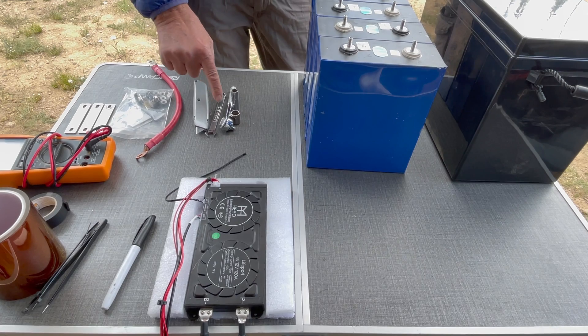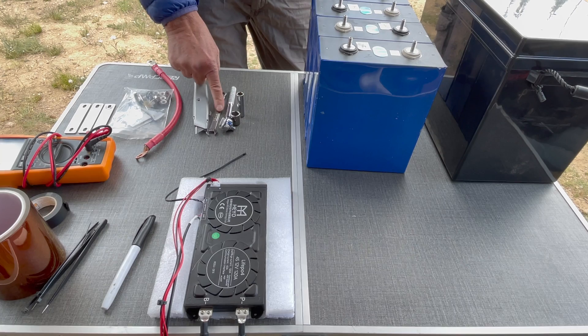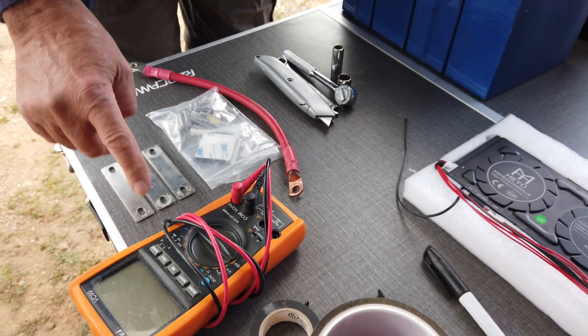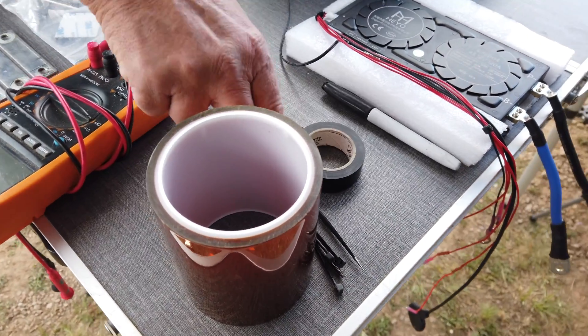You will also need some tools including 10 and 13 millimeter sockets, a 10 millimeter combination wrench, a razor knife, and a voltmeter. In my builds I use some 4 inch kapton tape, electrical tape, and a few cable ties.